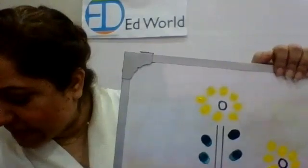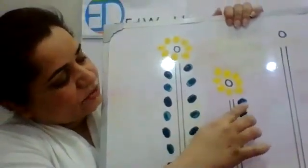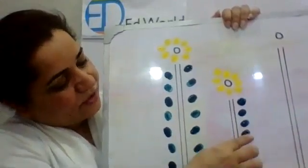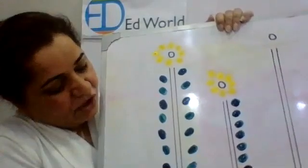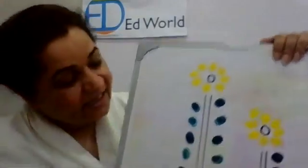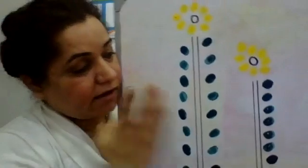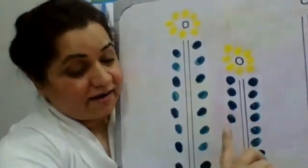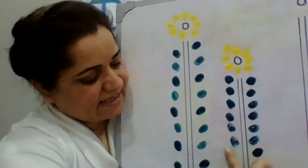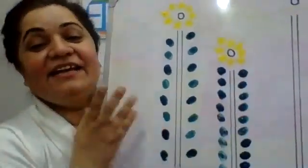Now let's see how many leaves we can make over here. Count with me: one, two, three, four, five, six, seven, eight, nine, ten — we made ten on one side. Now let's see on the other side. I hope you can see it clearly because the board is a little heavy. One, two, three, four, five, six, seven, eight, nine. We have ten on one side and nine on the other side.